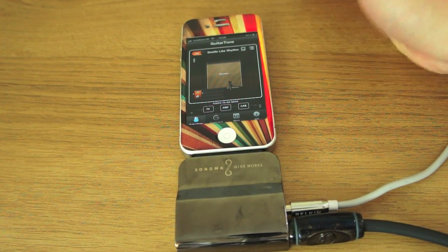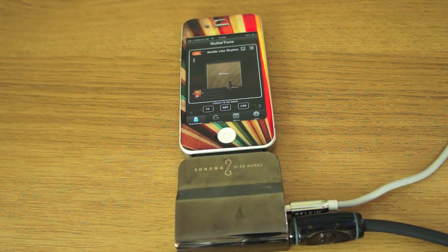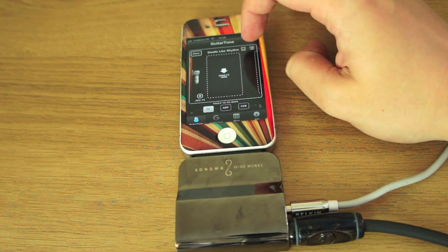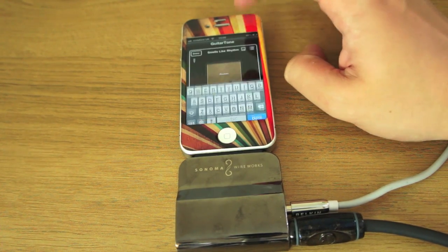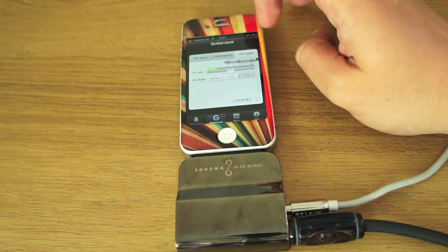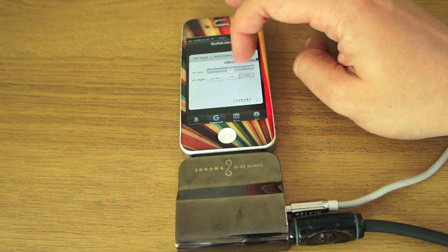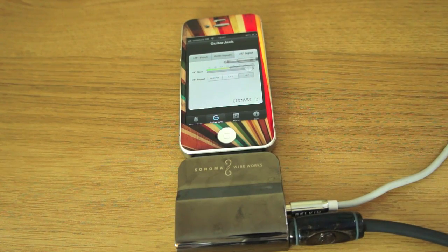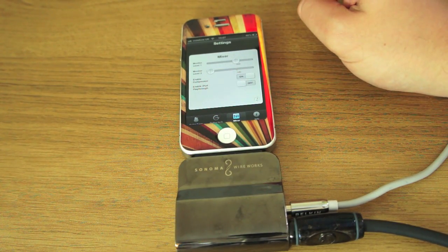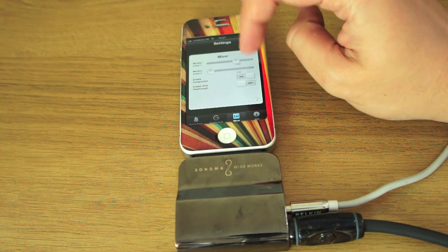You don't have to use the presets — you can make your own. You can change the effects, add different pedals, and save them. Going further into the app, you can change the gain and turn it up. You can mix it so that you've got different monitor levels, and switch the compressor on or off.